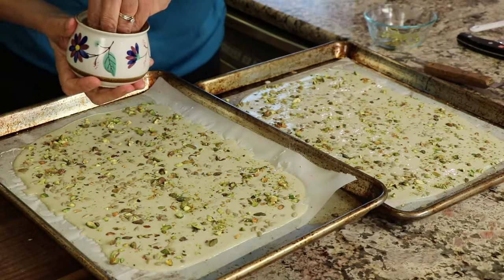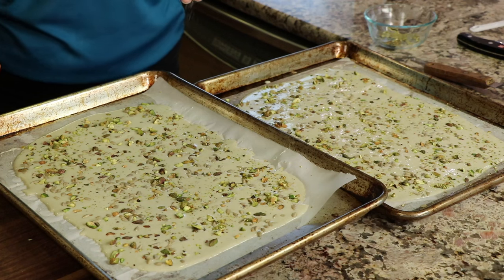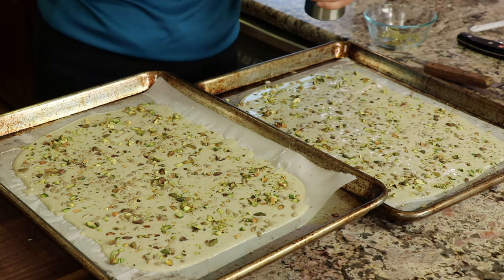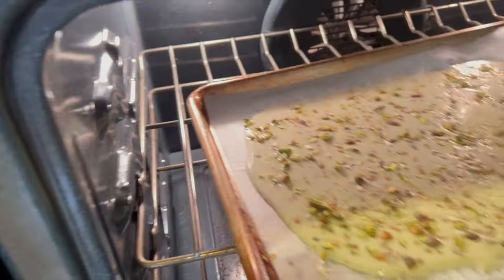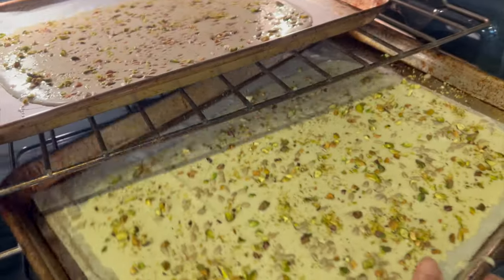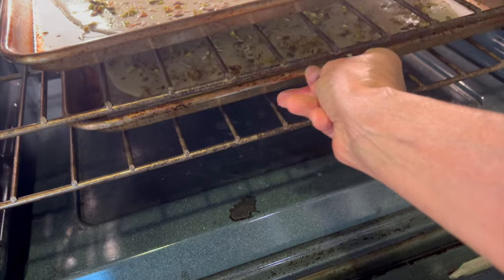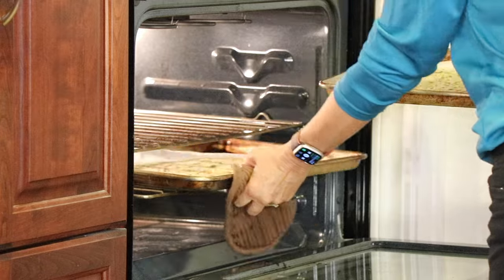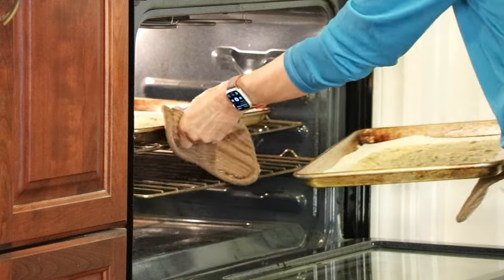I'm going to finish with a little more salt and a little bit of fresh cracked pepper. These are going into a preheated oven at 300 degrees Fahrenheit for 30 minutes, and you're going to rotate the baking sheets halfway through. Here I'm doing my quick rotation of the pans after 15 minutes.